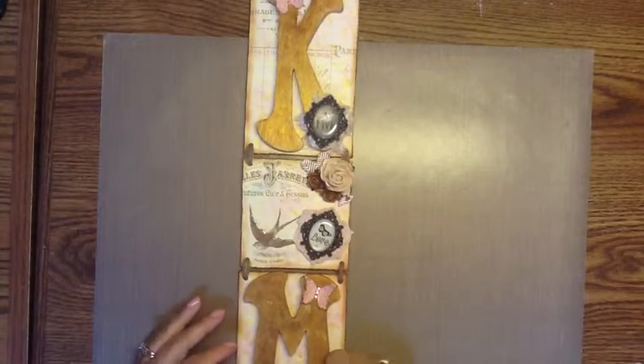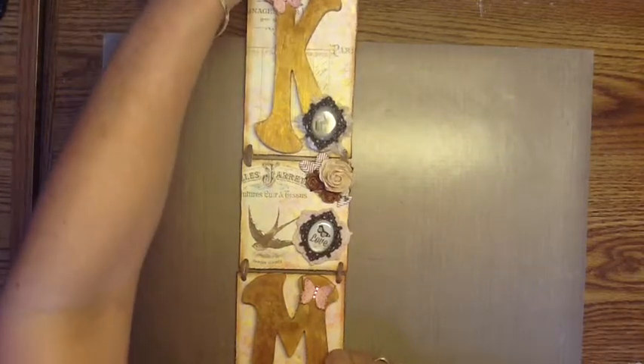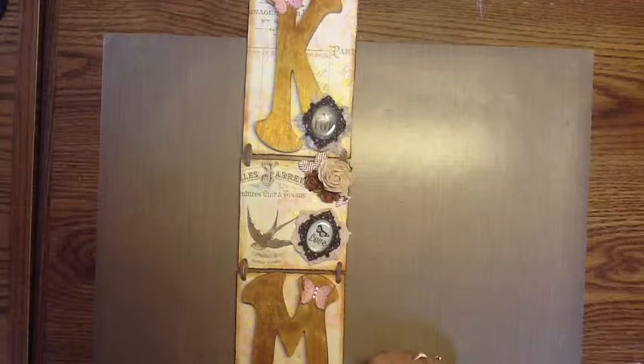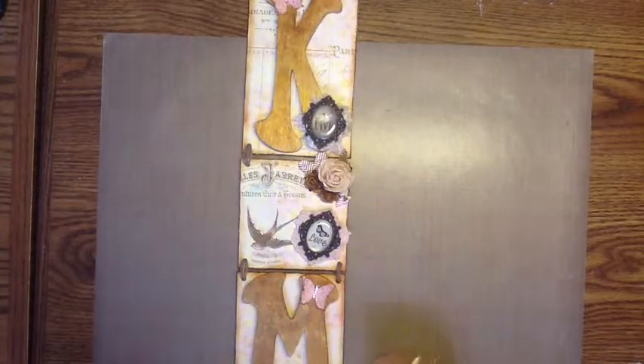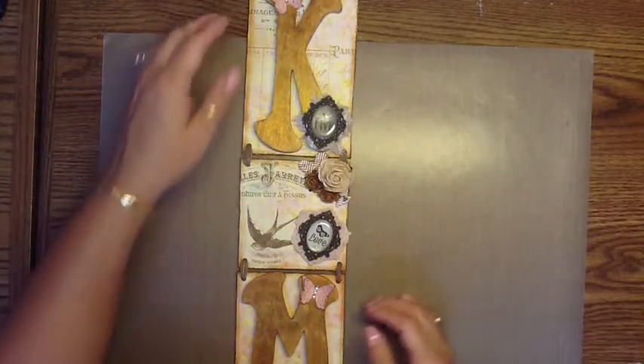Hi everybody, it's Heidi. I just wanted to do a quick project share with you guys. This is a gift that I made for a friend of mine. Her and her significant other moved into a new home, so we're going to visit them this weekend. I wanted to make them a little housewarming gift, so this is what I came up with.